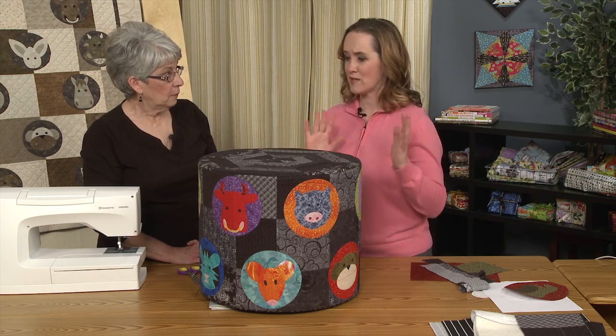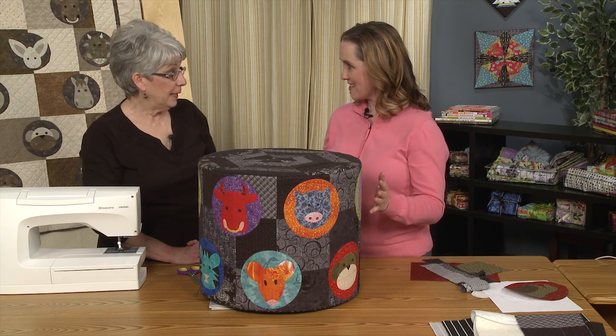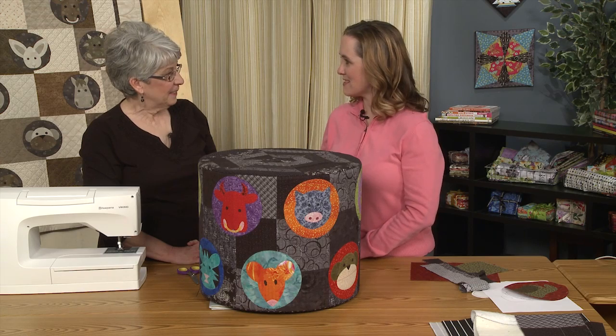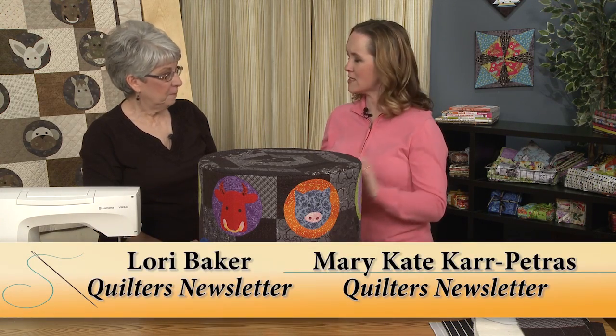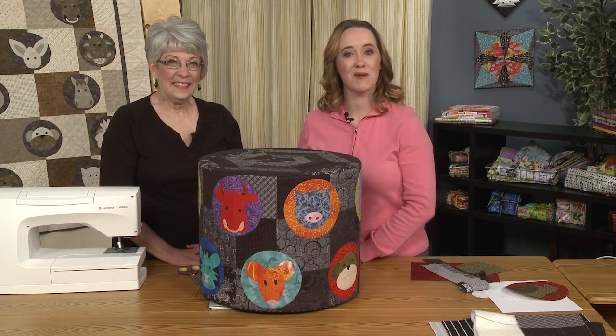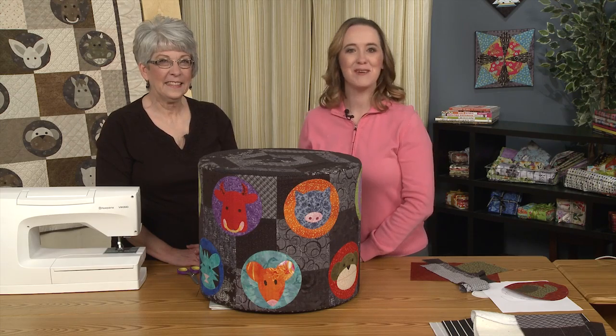It's a beautiful piece and, even though it was a staff project, you're going to get years of use out of this. Thank you for sharing these ideas and tips on how to make something so unique. Be sure to check back to see the other projects we are making with the Year of the Ox pattern. We will see you next time!